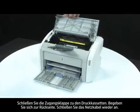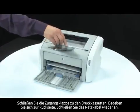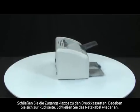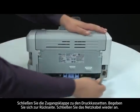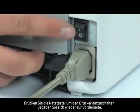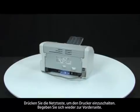Close the print cartridge door. Turn to the back. Reconnect the power cord. Press the power switch to turn on the printer. Return to the front.